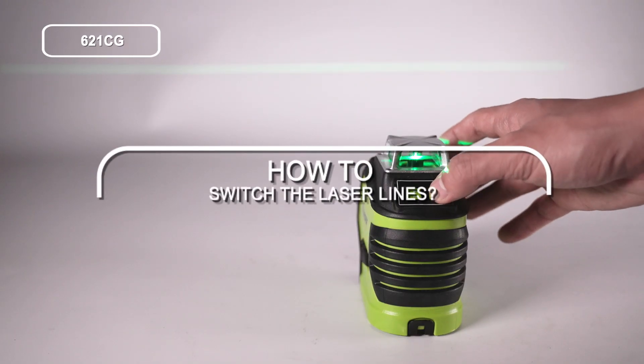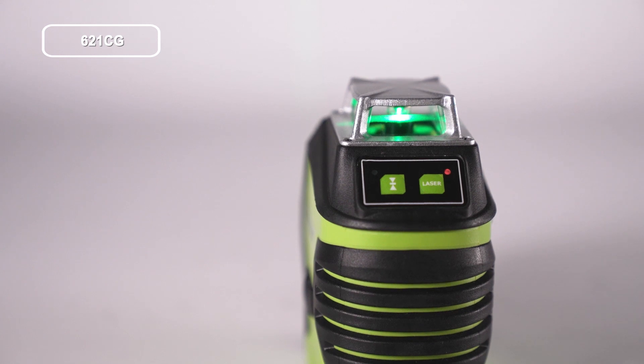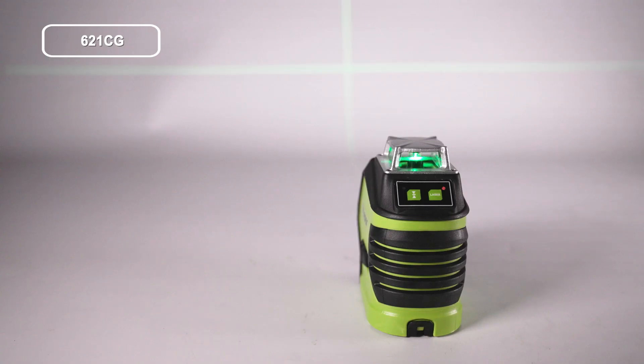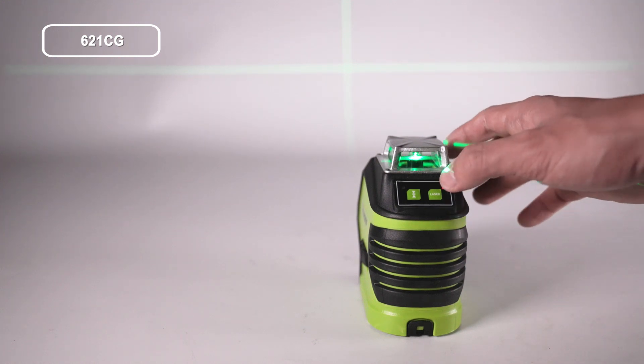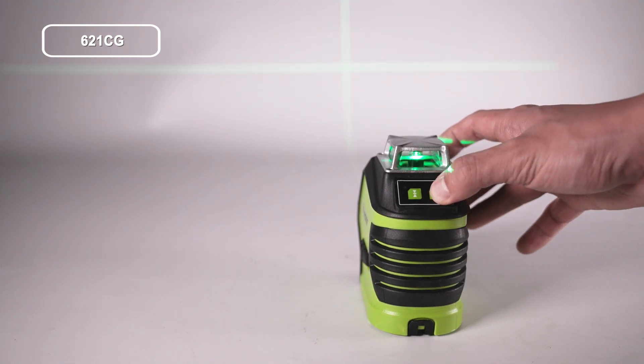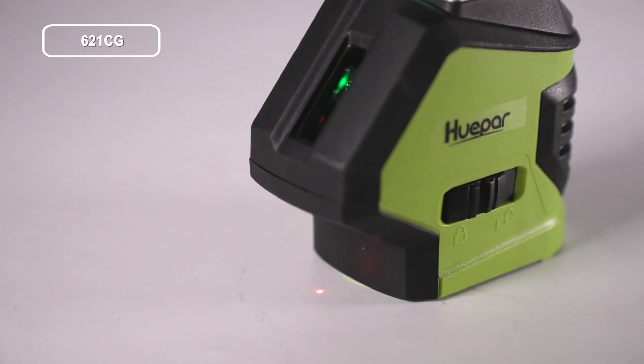How to switch the laser lines: short press repeatedly to switch the composition of different laser lines. The laser line will switch in the following order: all lasers, horizontal line, vertical line, horizontal line and vertical line, dot, and plumb dot.